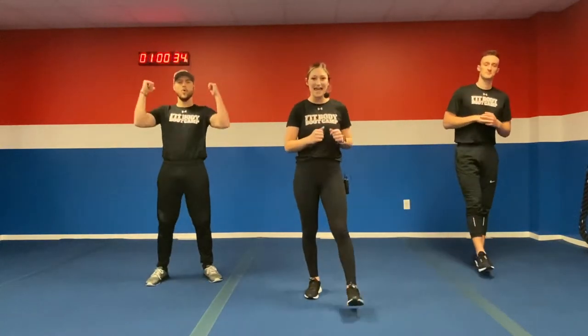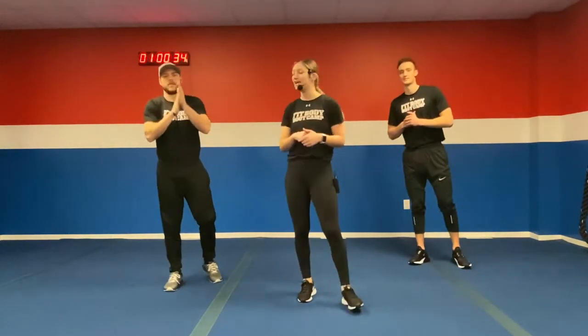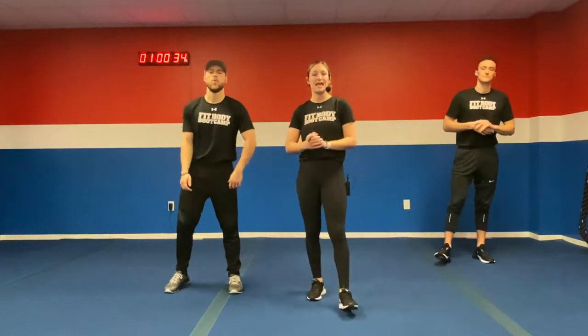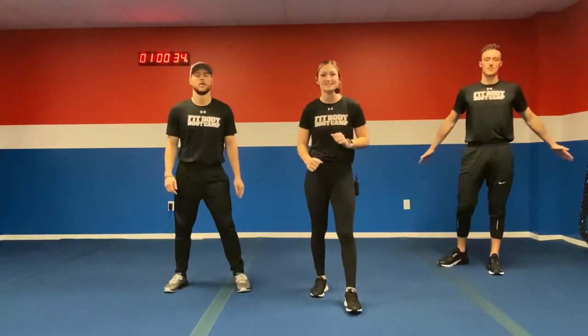What's up boot campers? Coach Lexi coming at you with your 30-minute workout of the day. I got Coach Tyler and Coach Colin here with me. So let's get this thing going. We got a double A conveyor workout for you today — 34 seconds of work, 12 seconds of rest. Let's get that warm-up going.